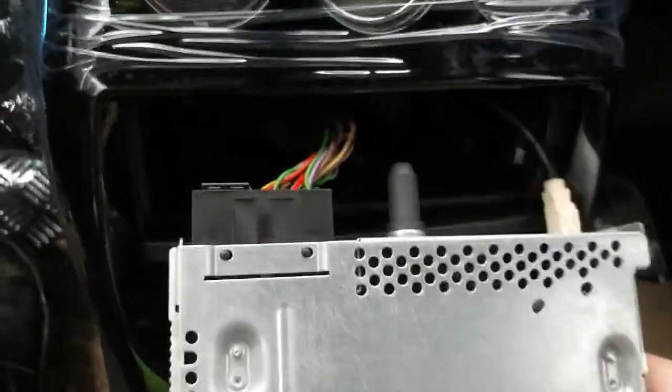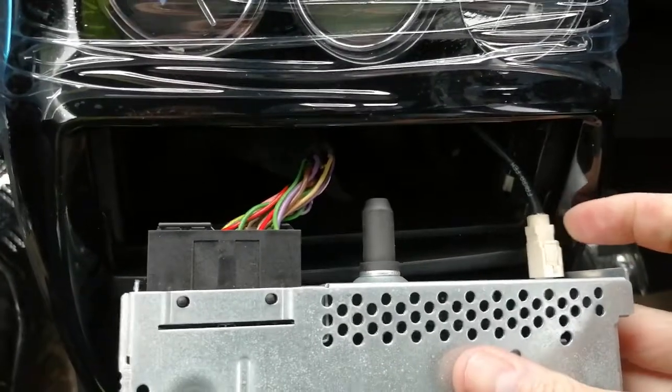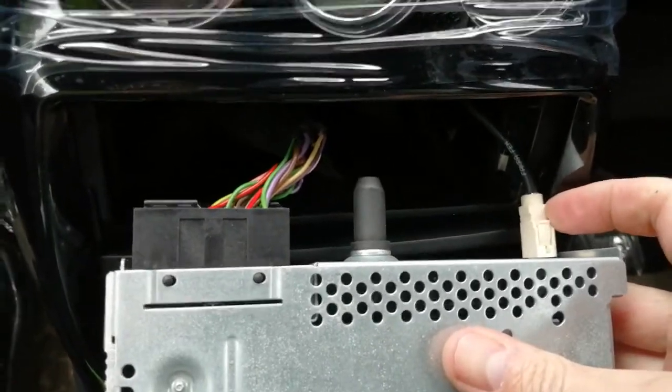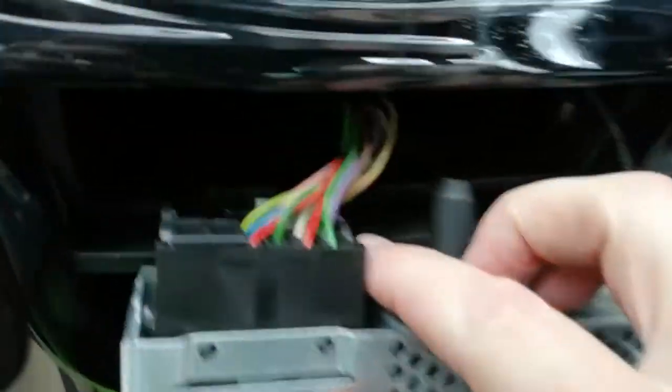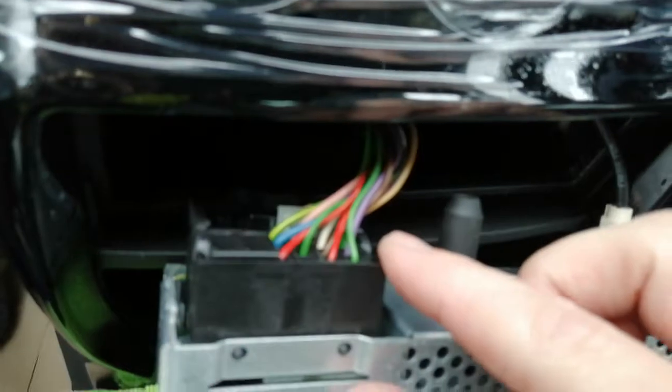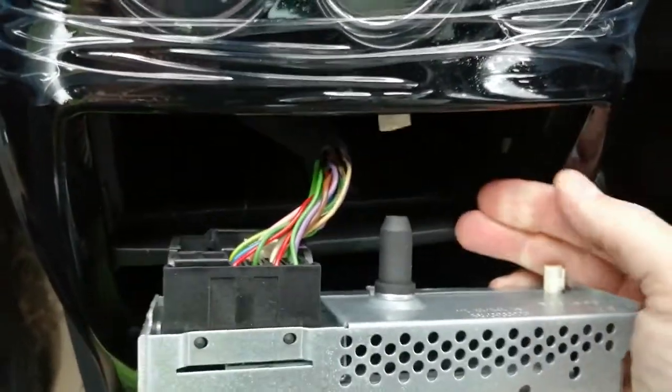There we go — pop that forwards like so. On the back we have a FAKRA aerial connection, so you're going to need a FAKRA to normal male aerial adapter — or female, depending on the radio you're buying — and we have a quad lock power cable adapter.